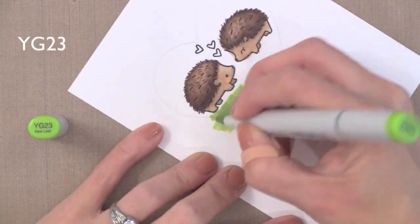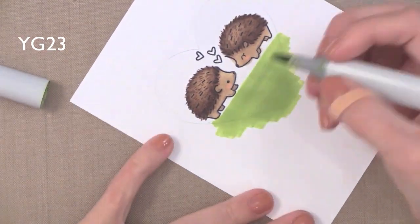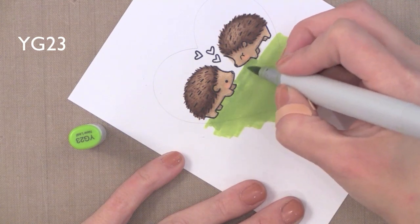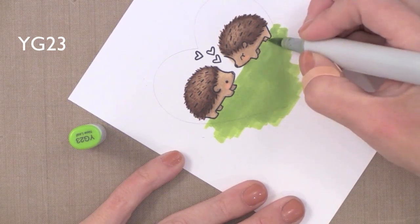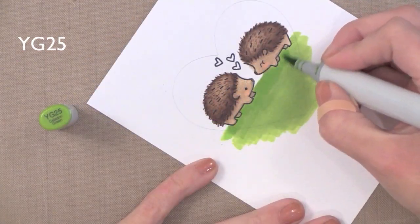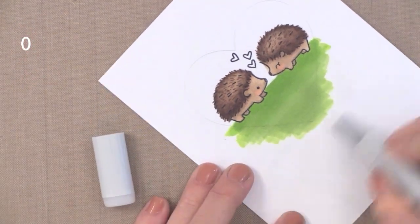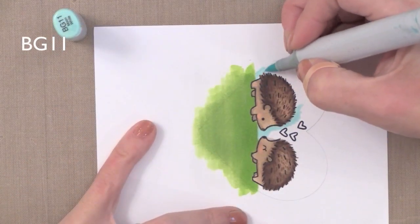For the grass I'm coming in using the chisel end of my Copic just to make it fast, putting a light green down, then using the brush tip to work into those tight areas. I'm really saturating this with the green — the more you put down the better it will blend. Next I'll come in with a slightly darker green and put that underneath where their bodies are. I wanted the grass to be lighter towards the bottom tip of the heart, so I'm coming in with my colorless blender to do a quick scribble through — that slightly softens and lightens the bottom part. It's a great way to lighten an area you've colored too dark.